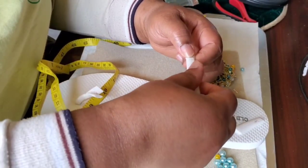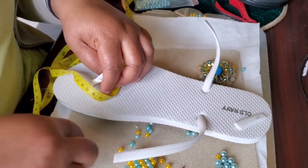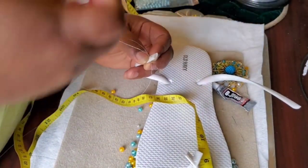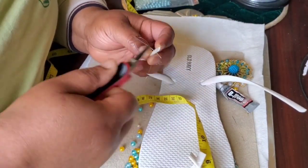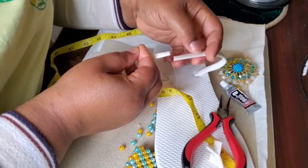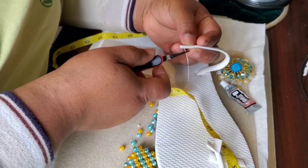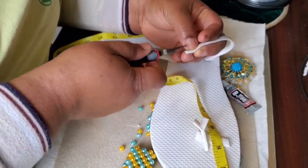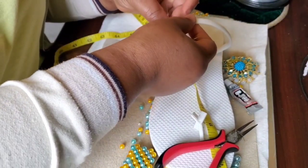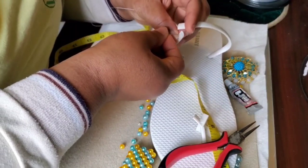Now we're going to connect these two together. Get your needle and get a thread. Make a knot on the top like this, go in there. Be careful with your needle — I've been poking myself all day. I make a knot at the top so that my thread is able to stick. Now go in here too. We're going to rock this summer — whether coronavirus or COVID-19, we're still going to rock with our flip-flops at the park or the beach. Make a knot at the top.